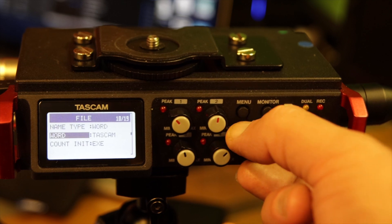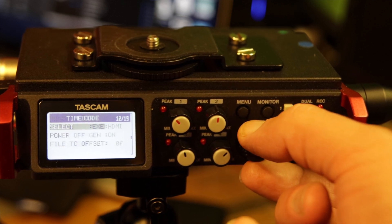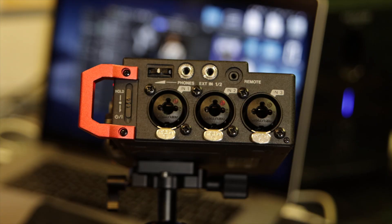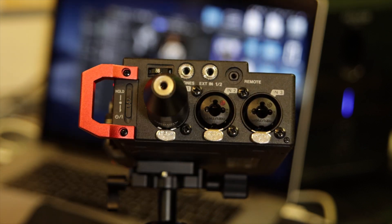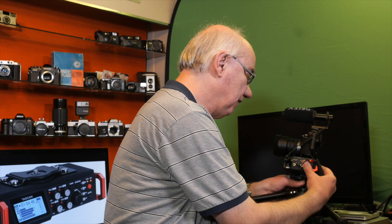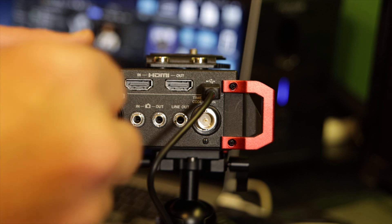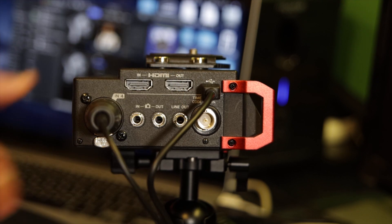It's a six-channel audio recorder with four XLR/quarter-inch jack inputs. You've got three inputs on one side and then a single input on the other side.